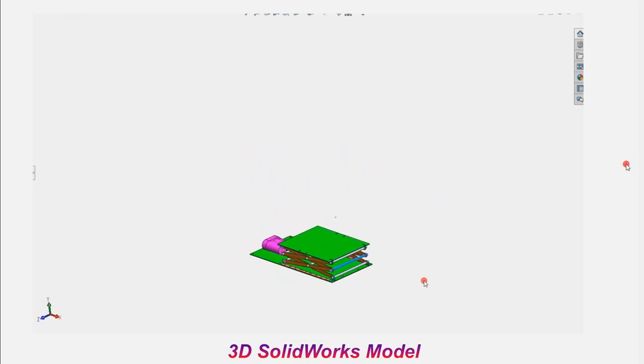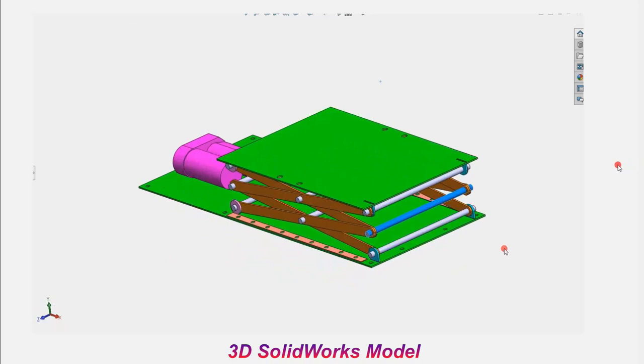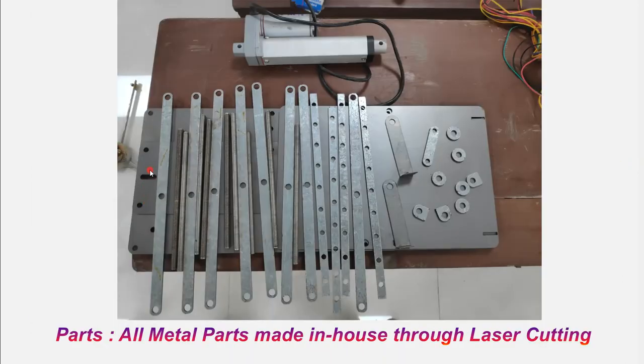Now you have seen the CAD model and assembly of the scissor type lift. This particular part is a linear actuator — it's a standard 12-volt type of linear actuating system that has been purchased through Amazon. But all the plates, rods, and other small parts have been made using the fiber laser cutting machine available in our BORK CDA. These are the parts, and if you assemble them, the project is done.